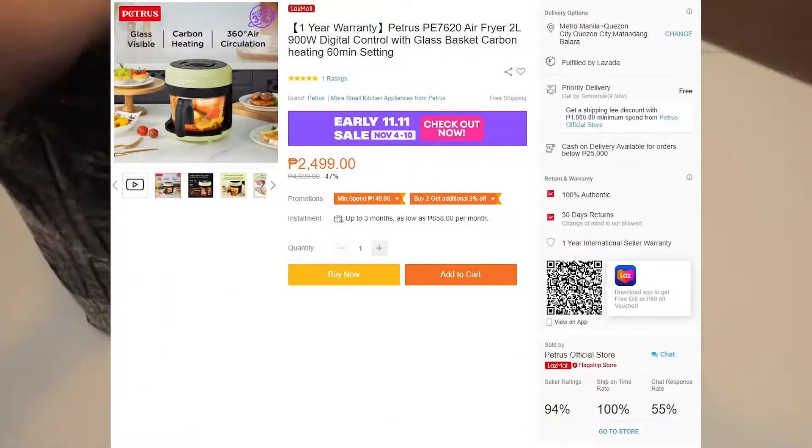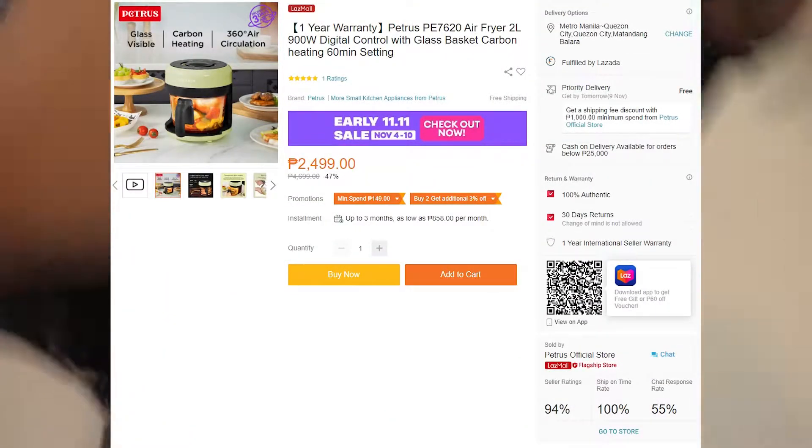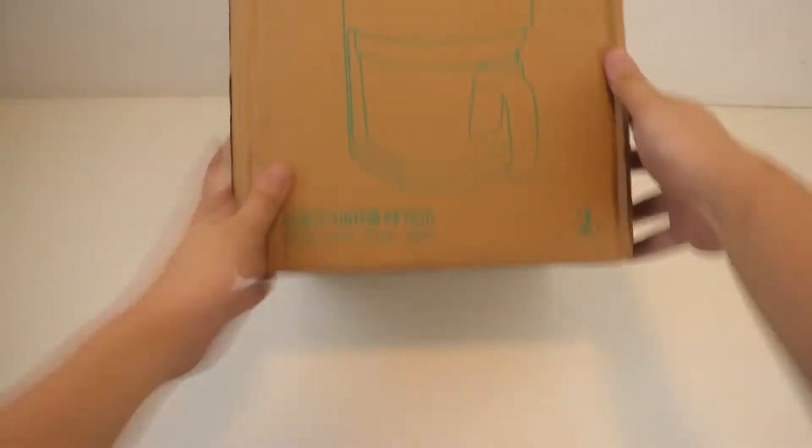Hello and welcome to EJBits. Here we have the Petros PE7620 Air Fryer. This is a 2-liter air fryer you can purchase on Lazada Mall. The price is on screen, and the link is in the description down below.